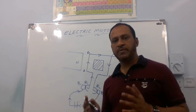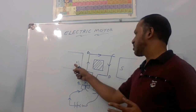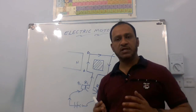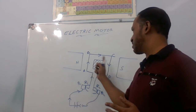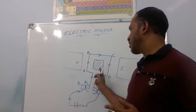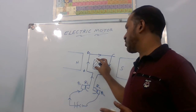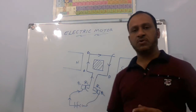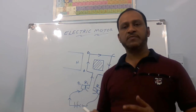In a commercial powerful electric motor, instead of using permanent magnets, we use a powerful electromagnet. By increasing the number of turns in the armature and using a large soft iron core, we can increase the power of rotation of the electric motor, and it can be used for different purposes accordingly.